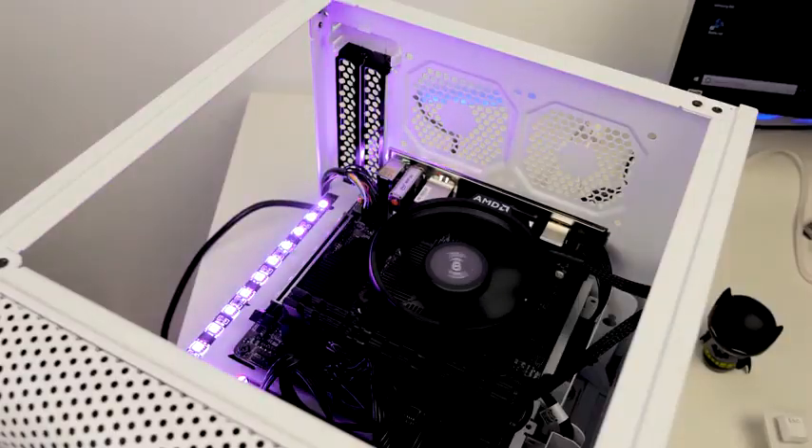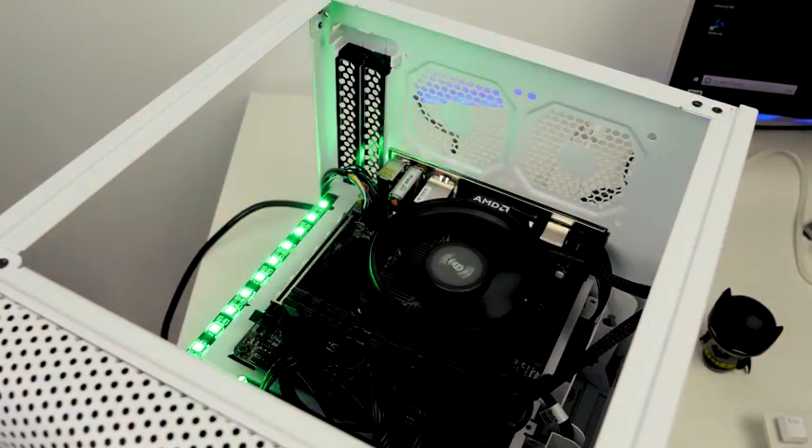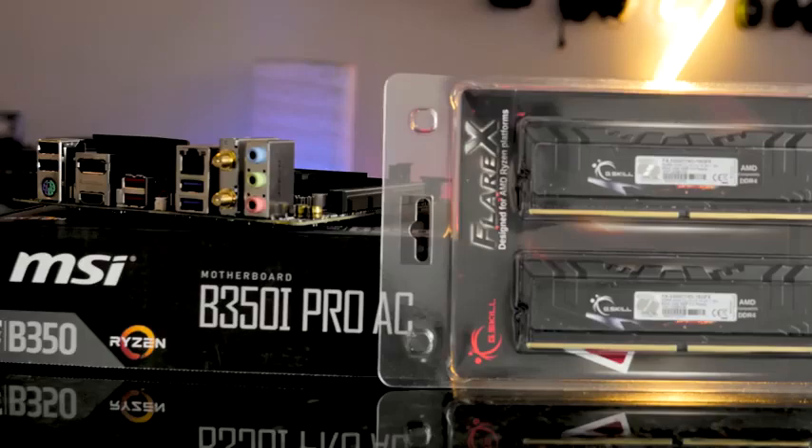The stock fan comes with the 2400G, so we don't actually have to buy a fan for this. The motherboard supports two RAM slots, and you've got HDMI out as well as DisplayPort out on this thing, too, so you've got all that built in.